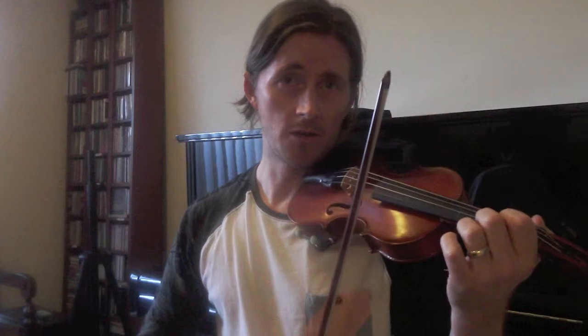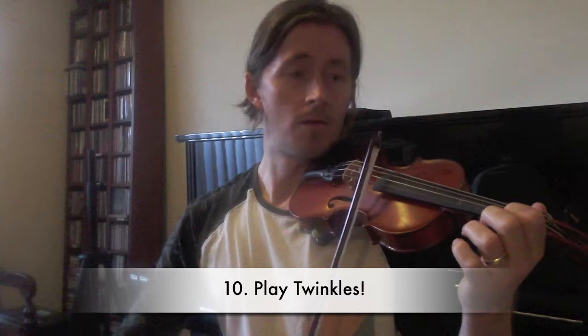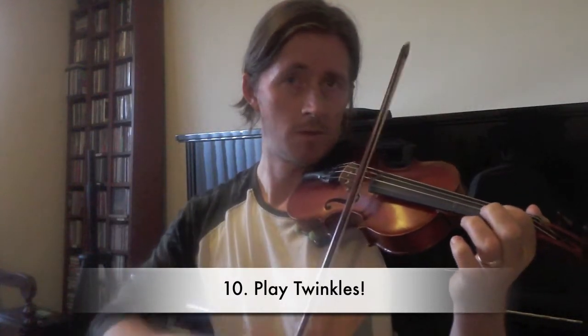Once you can play fingers one, two, and three and are comfortable with crossing the strings — and the rainbows will help with that as well — you can start to play a little tune like Twinkle. E string, first finger on E string, and then open E string. Most students will be able to do that pretty soon, and then of course the whole piece as well.